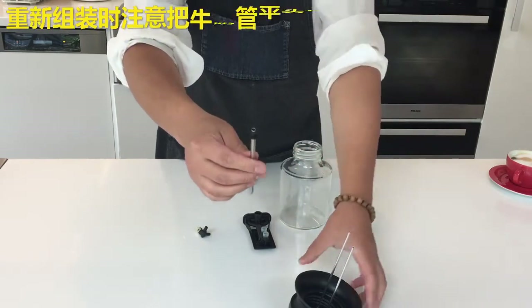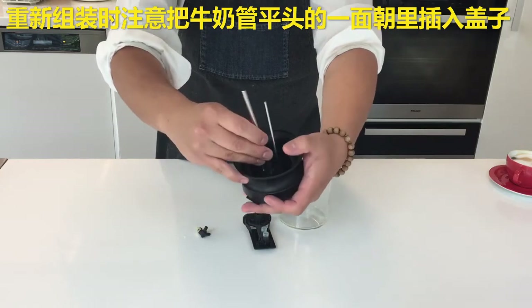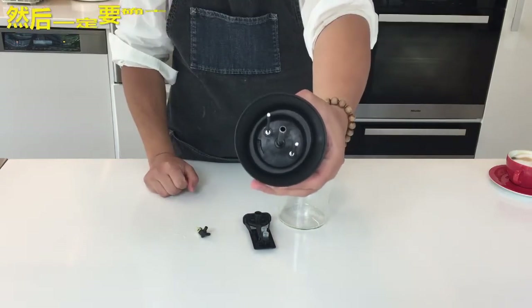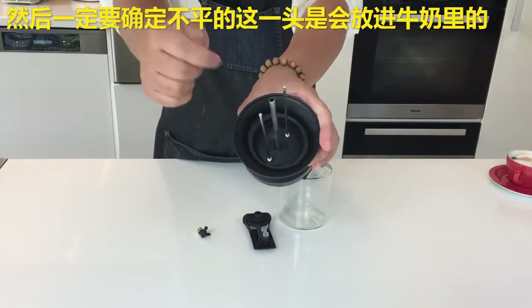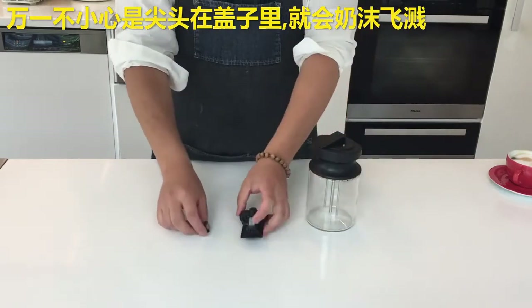When putting back together, make sure that the center of this goes directly into the hole in the middle. And upon pressing the washer inside, this should be completely flush with the surface of the inside of the cap. Make sure that the pointy end of the tube is actually pointing downwards — if the pointy end ever gets into the inside of the cap, then it stops working.